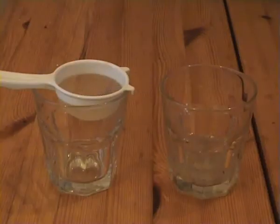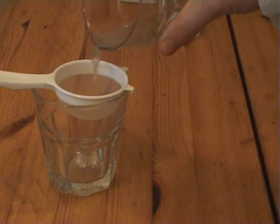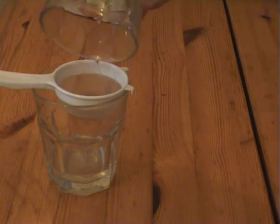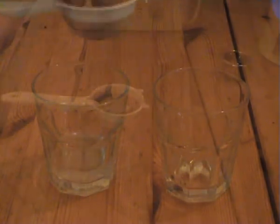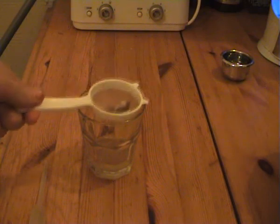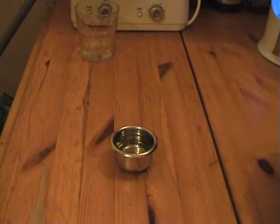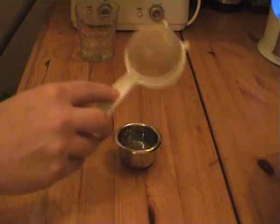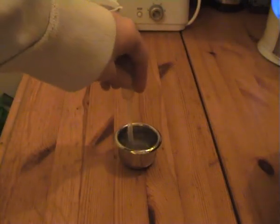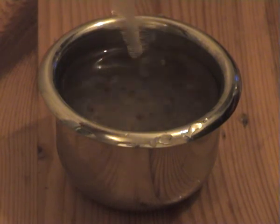Once everything's defrosted, place the sieve onto the other glass and drain off all the water. Then take the food and put it into the holding cup which contains fresh water from your aquarium. The reason I do this is to rinse out any impurities that may be in the water used to freeze the food, such as phosphates.